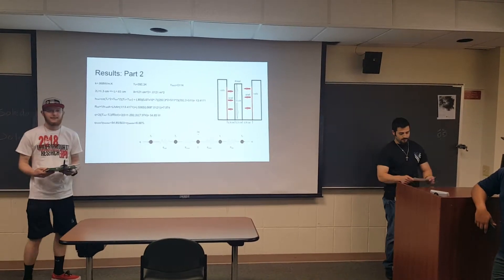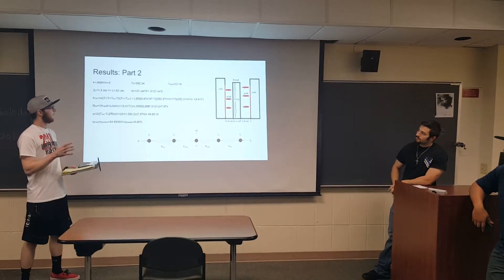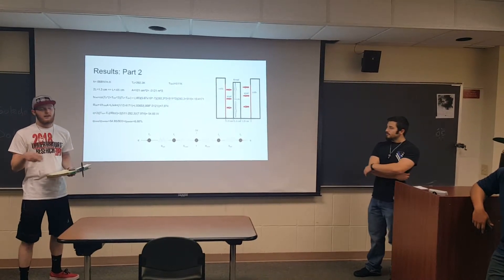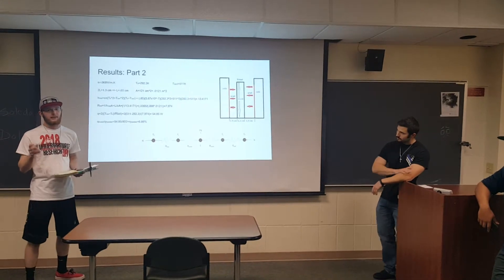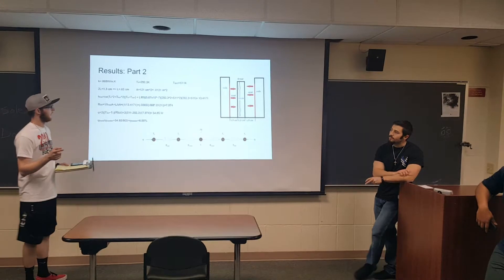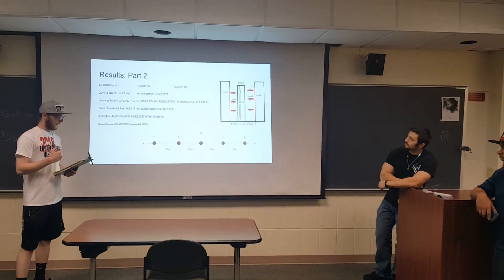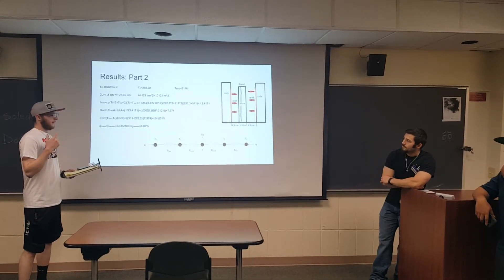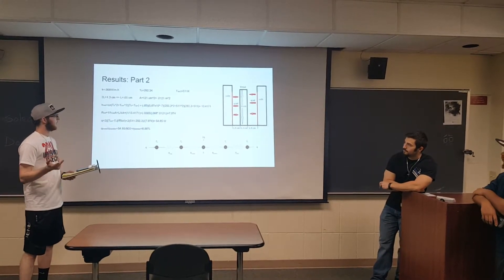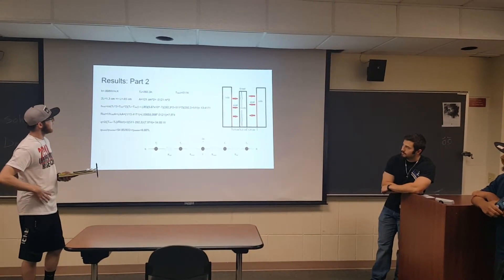On the previous slide you saw a lot of temperatures — those are useful in seeing where all the extra energy goes in this experiment. For our actual calculations, we're only concerned with two of those temperatures: the surface of the bread and the temperature of the filament, as well as the internal bread temperature for the conduction side of the equation. We calculated our HRAD value using a predefined emissivity from previous studies along with our Boltzmann constant, the surface of the bread, and the temperature of the filament, and we got HRAD to equal 13.4171.